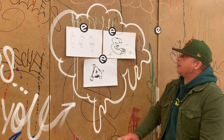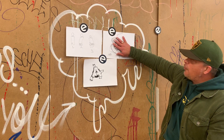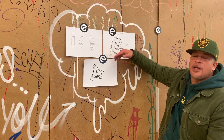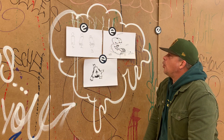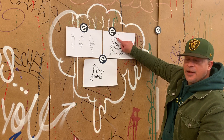Kommen wir erstmal zu eins. Hier habe ich euch erstmal wieder ein Simple Letter E aufgemalt. Wie war das nochmal? Alles teuer vom Block Letter, Simple Style, Bubbles — die sind erstmal wichtig, dann kommt White Star und sowas später. Also ich habe euch das E hier angemalt und habe euch Designs da eingemalt. Was wir hier sehen: Risse im Letter.